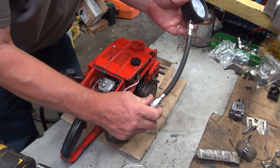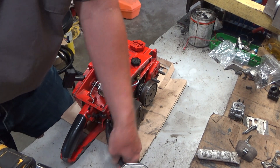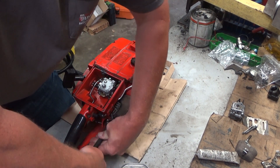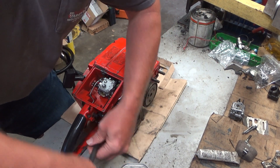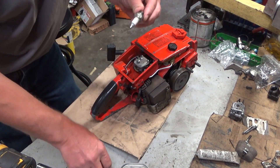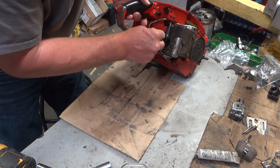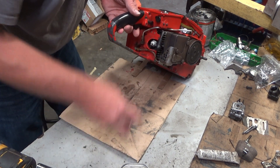But it will start — sort of. Takes way too many pulls, and that is an absolute symptom of low compression, but it's a symptom of many things. I'm not saying when you've got a hard-to-start saw, automatically you've got low compression. But you can start putting two and three together and coming up with an answer to a puzzle that otherwise doesn't make sense.